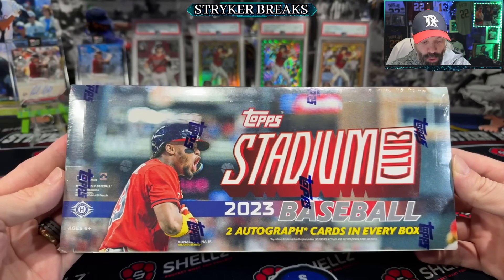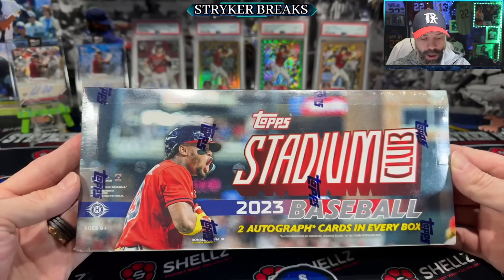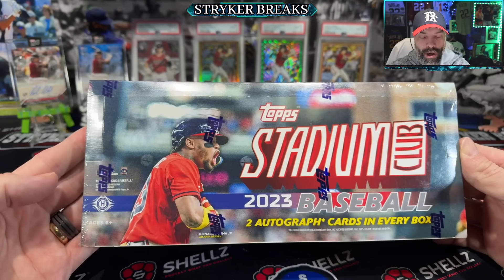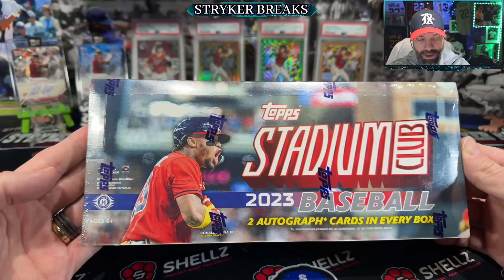Hello, my friends. Today I've got a hobby box of 2023 Topps Stadium Club Baseball Cards. It's a new release, and I broke down basically all the information you need to know about it in the video yesterday. Check it out on my channel.